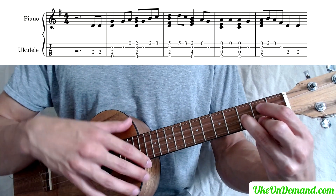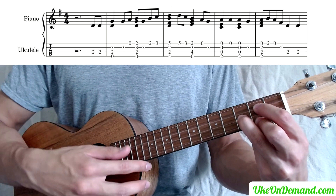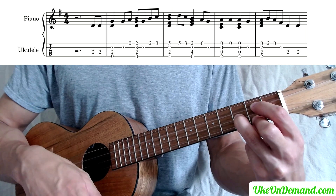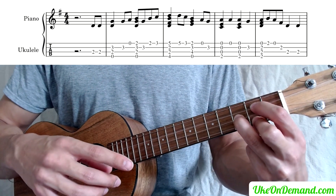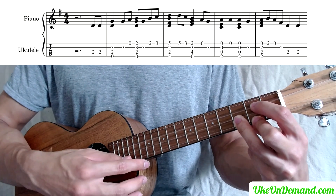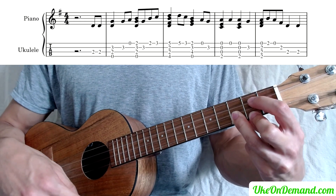So we're still in our G, we're going to strum that once. Leaving the chord there we're going to pick the E string, then the A, and then we're going to flatten that ring finger right there over the third fret of the A and pick that once.